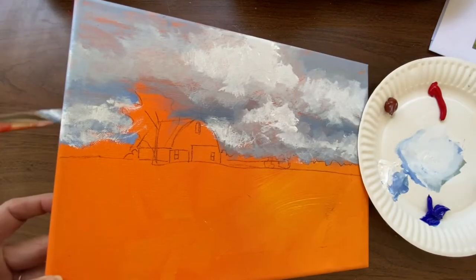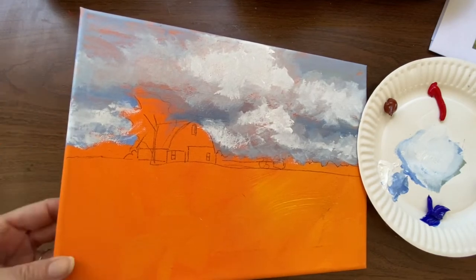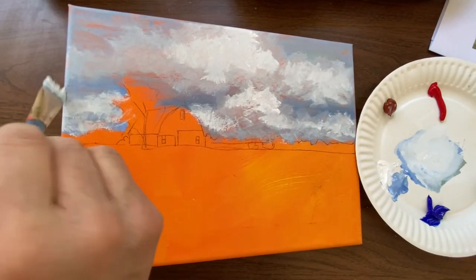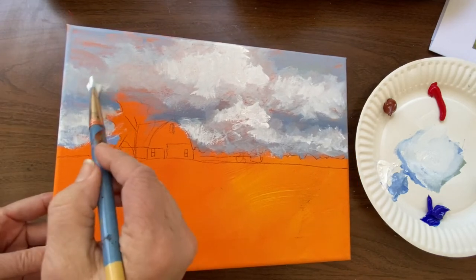It's hard to get it painted around the sides, but it's worth it if you decide to float frame it. When you float frame, the canvas is floating inside the frame and the sides show a little bit. So it's important to get those sides finished and looking like the design goes all the way around. It does take a little bit more time, but I really do think it's worth it.